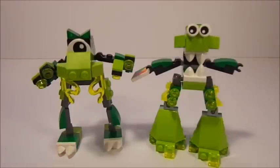Down here on the feet is basically where they differ, because of the different sizes of feet. But other than that, they've basically got the same amount of joints and everything.